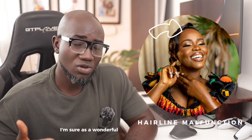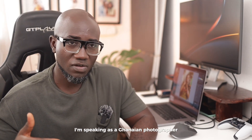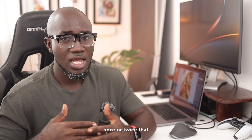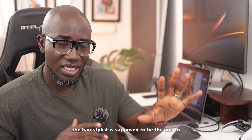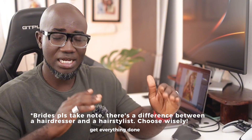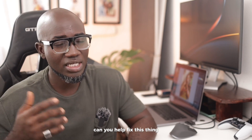Speaking as a Ghanaian photographer shooting weddings, I've been in a situation like this more than once, and I'm sure you guys have been in a situation like this once or twice. The hair stylist is supposed to be the one to get this done, and the makeup artist will also help get everything done on point. But most often than not, you experience something like this, and the bride falls on you and says, 'Oh, please can you help fix this?'